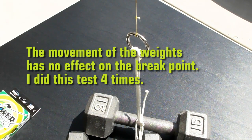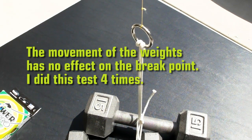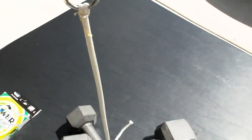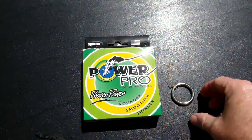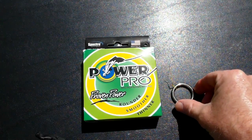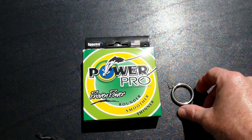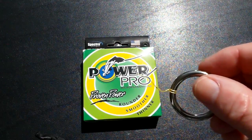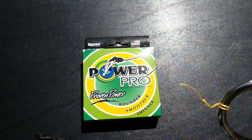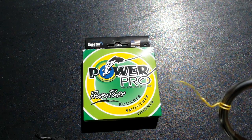Now I have the ring looped through the cord going around the total 20-pound weight, and I'm just going to slowly start lifting it up off the table. There you go — it broke right as I pulled the 20 pounds off the table, probably at about 18 or 19 pounds, and the whole thing came crashing back down. You can see the tag end right there that went to the main line — it was the main line itself that broke, not my knot, not anything around the ring.